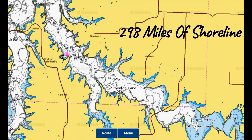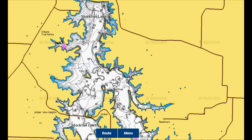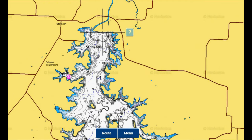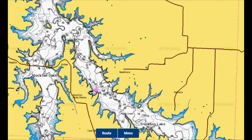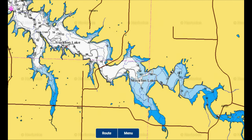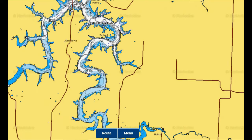The lake heats up unevenly as it stretches out across 298 miles of shoreline, created by the dam at the north end where the two major river channels merge. The river channels from the Little Sac and Sac River arms merge in a V-shape, with the deepest, widest section of the lake down there. The upper arms of the lake are a lot narrower with dingier water, and river runoff comes in through there, along with creek channels from larger creek coves.